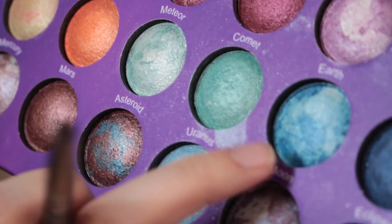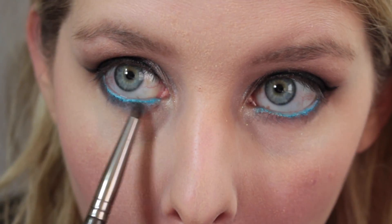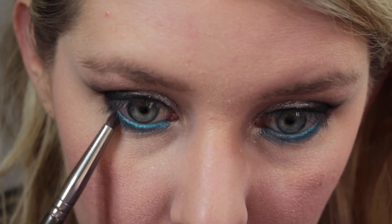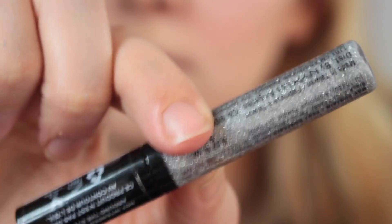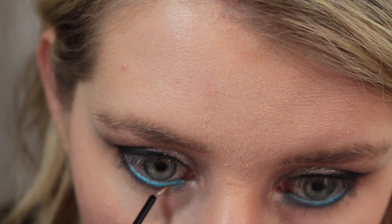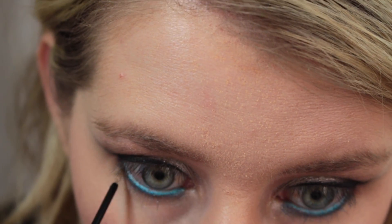Now I'm going in with the Galaxy Chick BH Cosmetics palette and going in with the color Moon to set over that blue eyeliner. Now I'm just going in with the NYX Liquid Crystal Liner in Crystal Silver, just to add a little bit more sparkle onto the lower lash line.